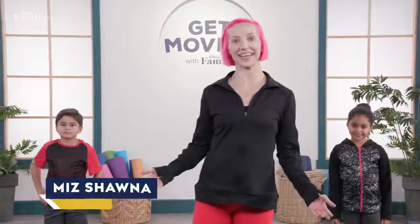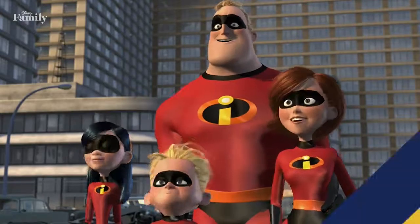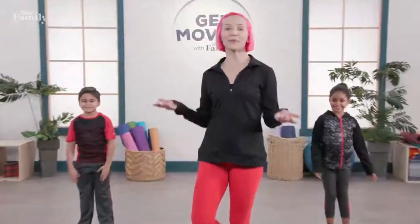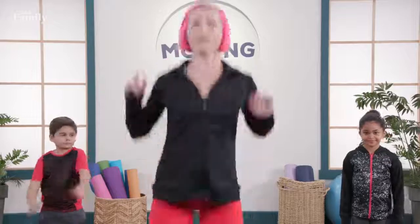Hi everybody and welcome to Get Moving with Disney Family. I am Ashana and today we are going on a mission with The Incredibles. I'd love to introduce you to my two friends — Aiden and Jayden. Everybody at home, create some space so you can move freely, take breaks whenever you need to, stay hydrated, and most importantly have fun.